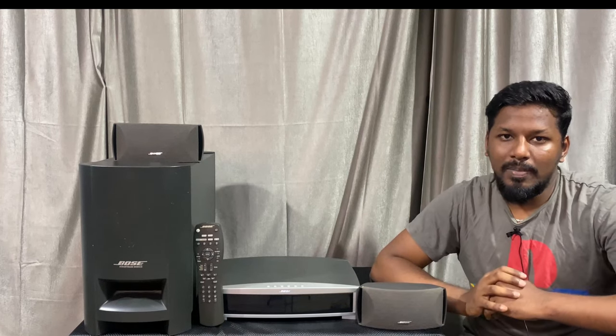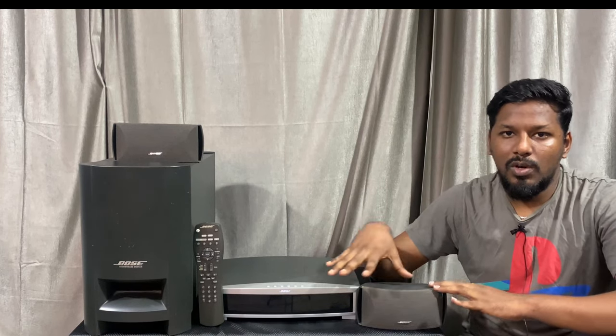In this video, we'll see a media center here. This is a Bose media center, made in Mexico, America.